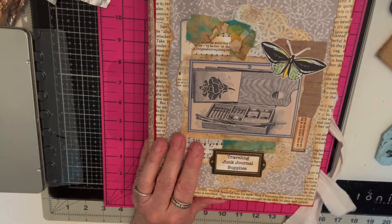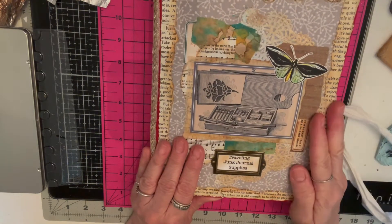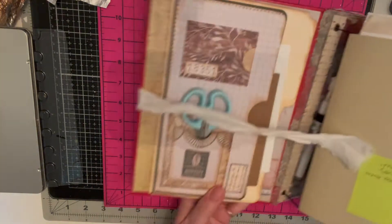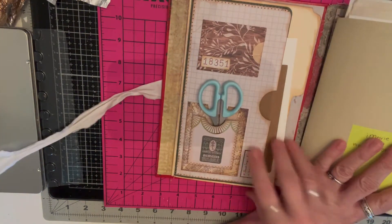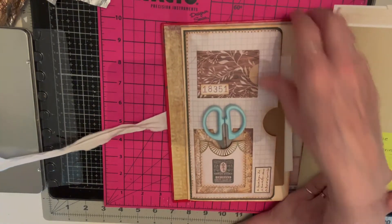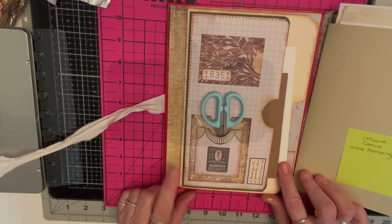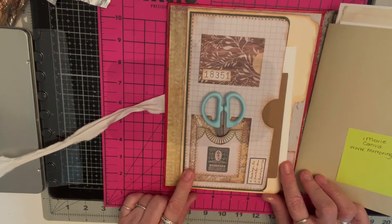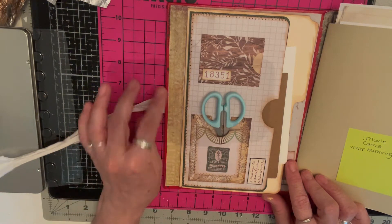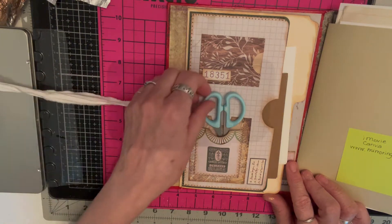It was an old dictionary of some kind — it's kind of big. When you open it on this side, this part actually came from Nick the Booksmith in her lap book, the first lap book that she did. I really liked it so I thought I would incorporate it into my traveling junk journal.